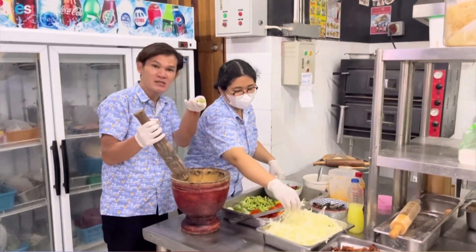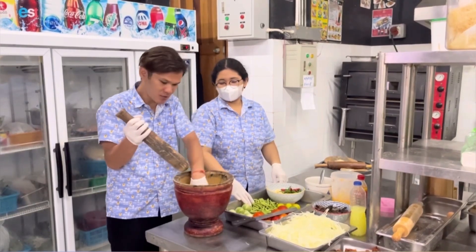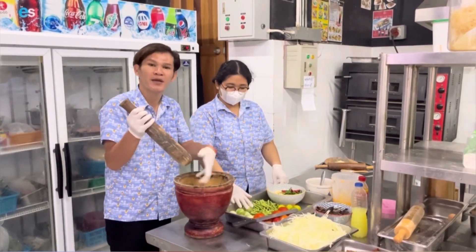Next is green beans, and also the papaya — shredded papaya. Just add a little bit.